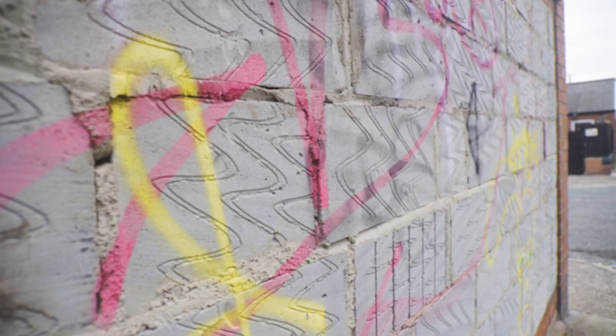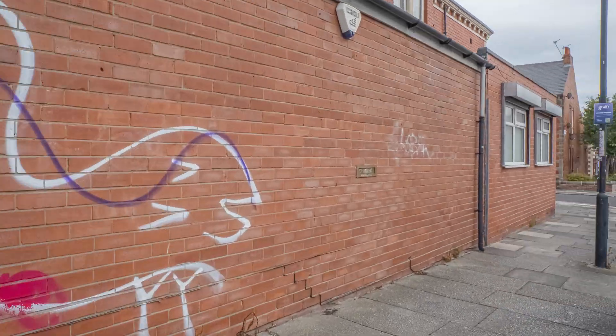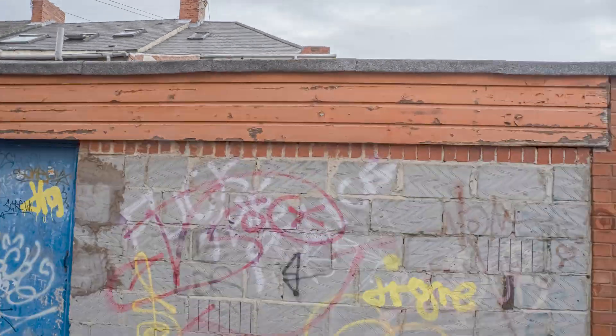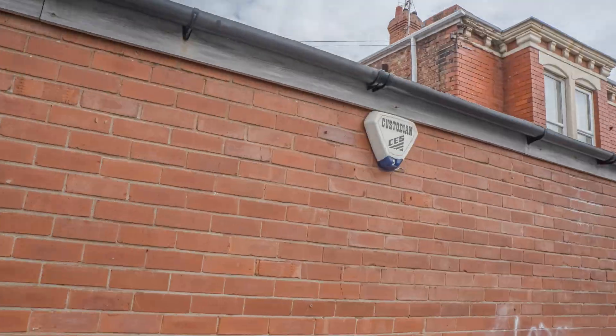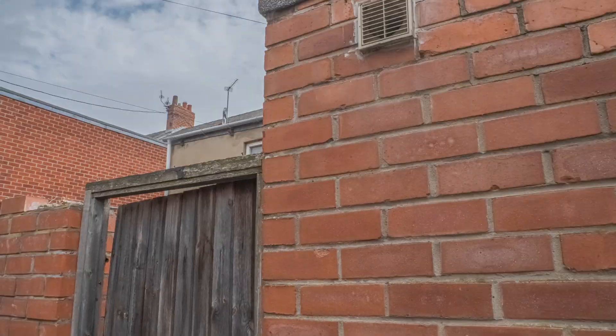I'm shooting on the S1H. I'm going to move around the subject making sure every photograph has some overlap with the previous one. This camera has a dual native ISO — the upper limit is 4000 base ISO, so I'll have loads of light to work with. That means I can stop the lens right down to f20 for really deep focus, and push the shutter to 1/320 to eliminate motion blur.